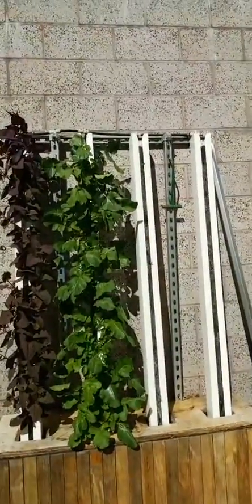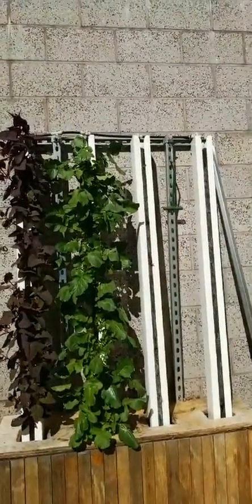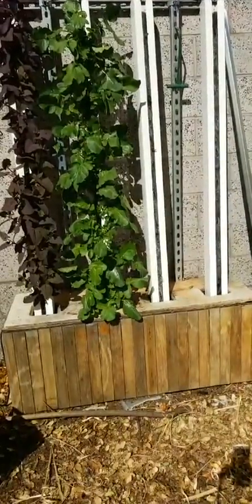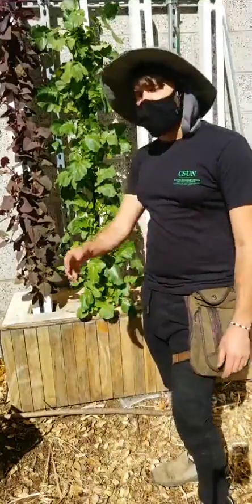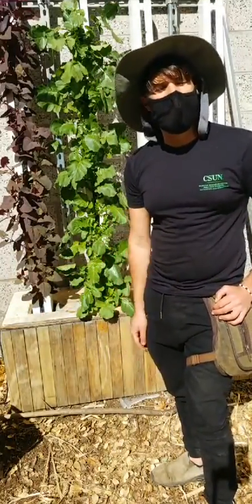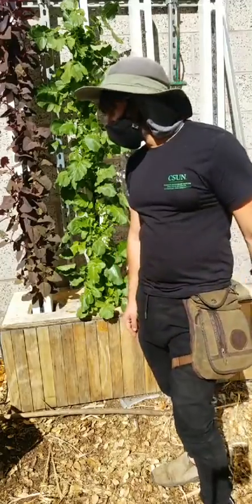In organic hydroponics, the bacteria take the nutrients that are in the fish emulsion or fish and seaweed fertilizer and make them available to the plants. The bacteria have to process the nutrients first. This is just like in soil — it's the same kind of bacteria that help make nutrients available to plants in organic gardening. Very similar process, biologically speaking.